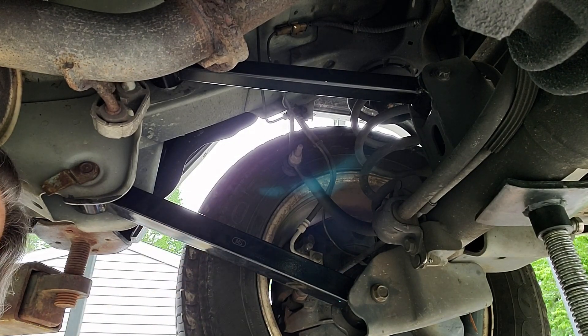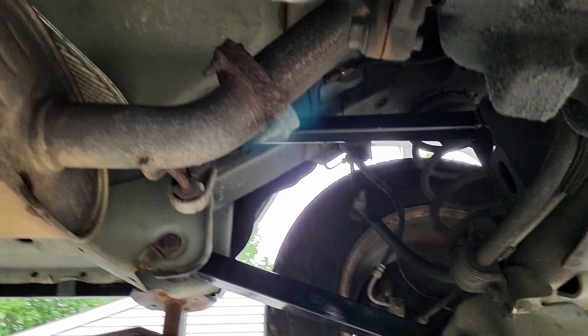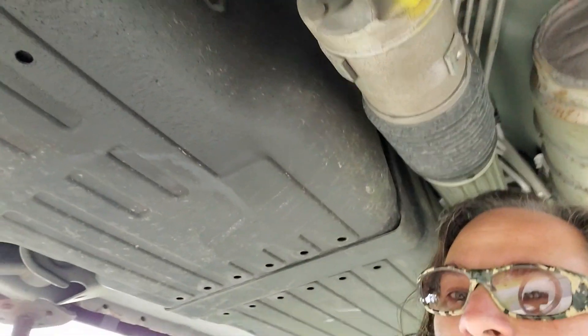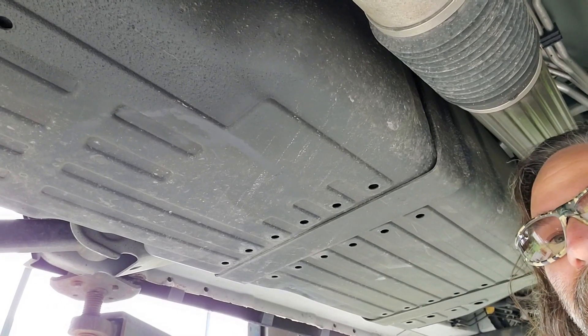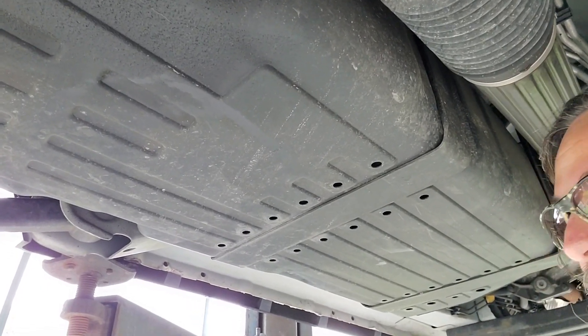This other side is going to be a lot trickier, and I'm going to show you why. We've got a gas tank in the way. So we're going to have to take that gas tank and lower it down a little bit, but it's doable.